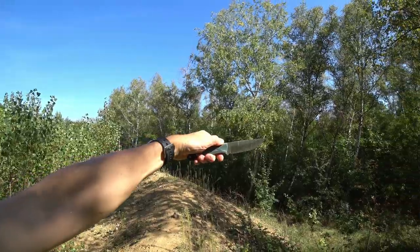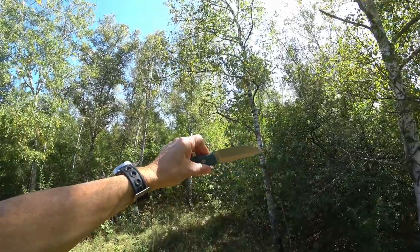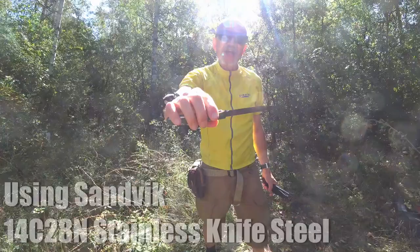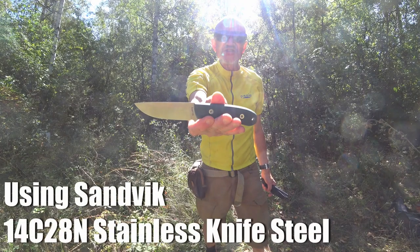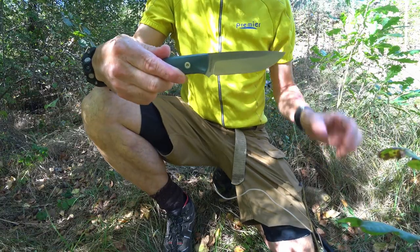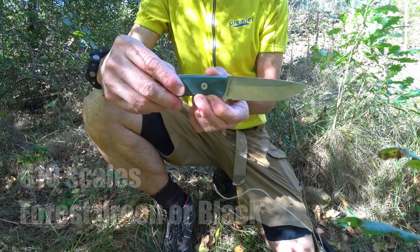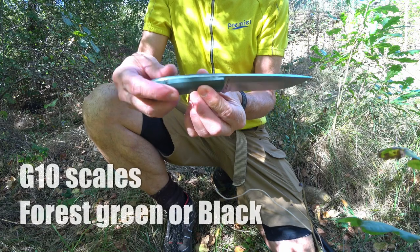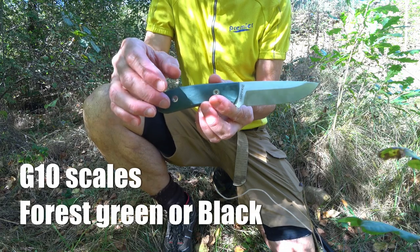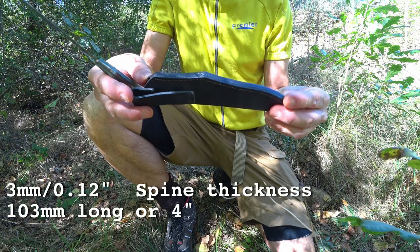This is the Buddy. It's a very nice Sabre grind drop point made from 14C28N Sandvik steel. Let's have a closer look. This is made in Bulgaria, with G10 scales. They can come in either forest green or black.